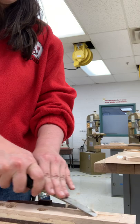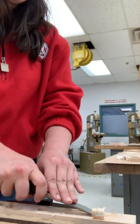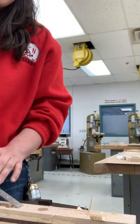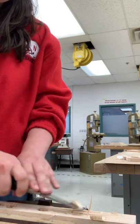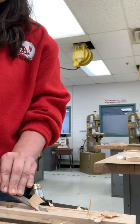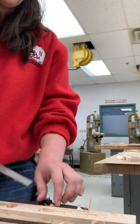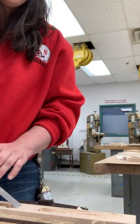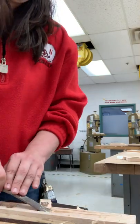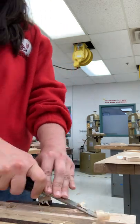If you have already used the drill press to help chunk out material, you might find those holes are going to create a little bit of trouble since you're no longer working with a nice flat surface. Try your best to work around them. You'll notice as you get into those holes you start to chunk away more material — use them to your advantage. Those holes, if you just take it slow, can be a great advantage.